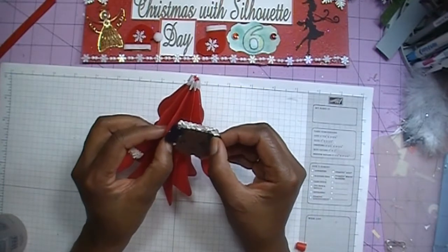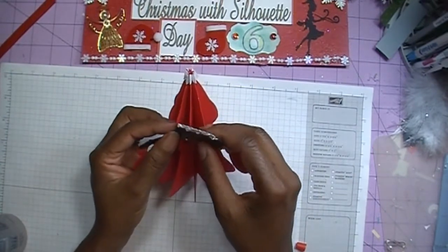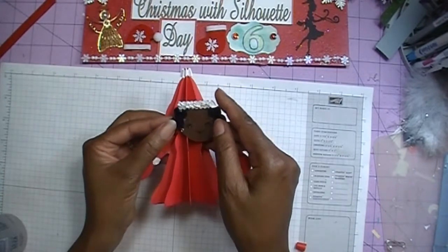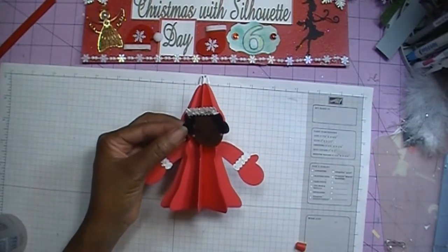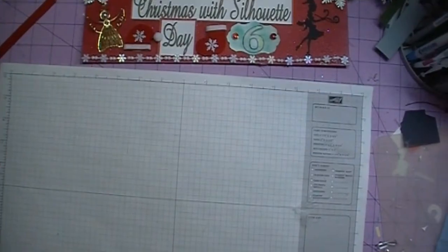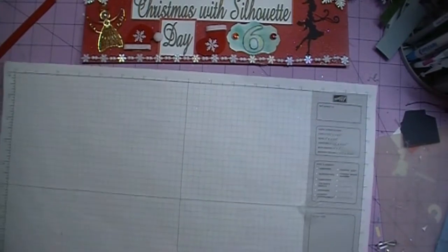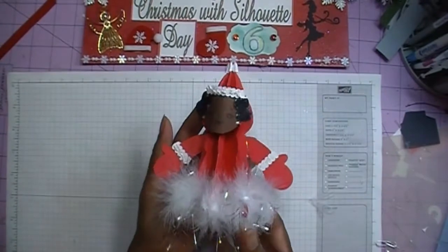I'm going to go ahead and add her face off camera, and I'm also going to add some embellishments, then I'll come back with the finished Mrs. Claus. Okay everybody, I am back with Mrs. Claus and this is what she looks like.